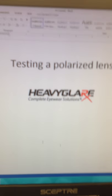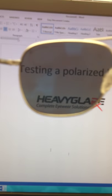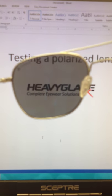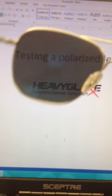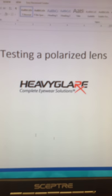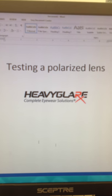And here is a gray lens. As you twist it, you see it darkens and lightens. And that is how you test a polarized lens with a computer screen.